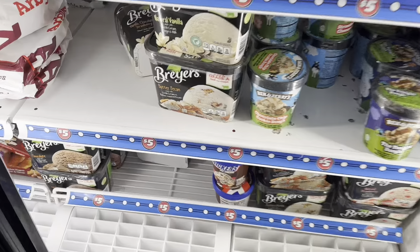I'm about to get this Snickers ice cream for my child because he wanted it off his list.